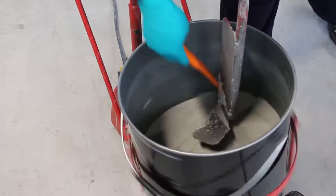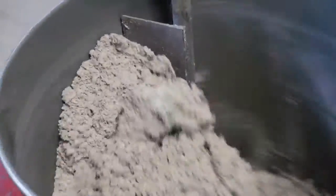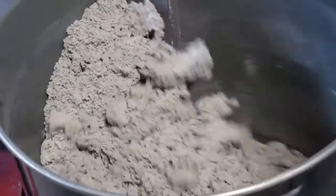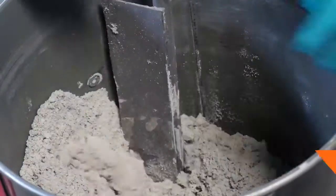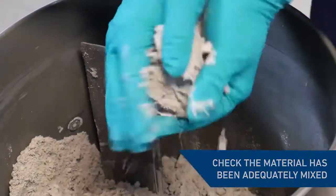Avoid losing any of the mixed resin by periodically scraping the sides and paddle. When fully mixed, the material will bind together maintaining its shape when squeezed into a ball by gloved hand.